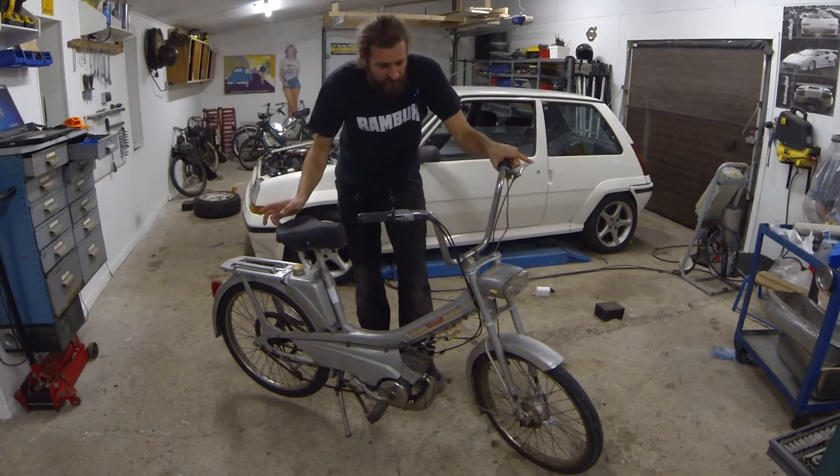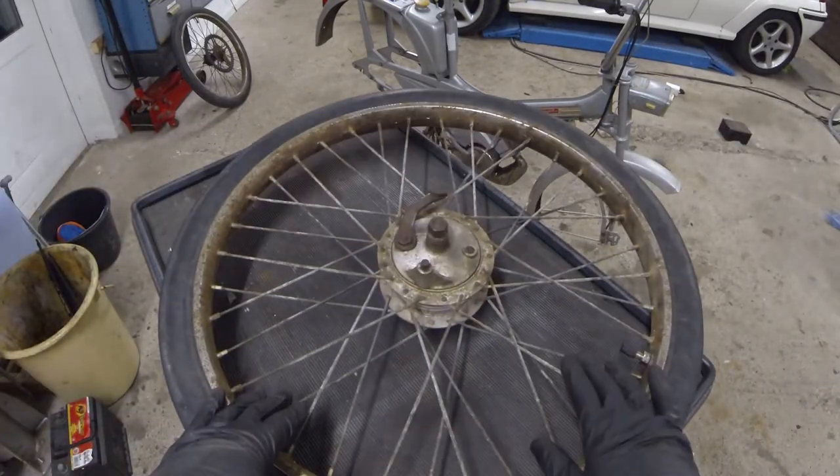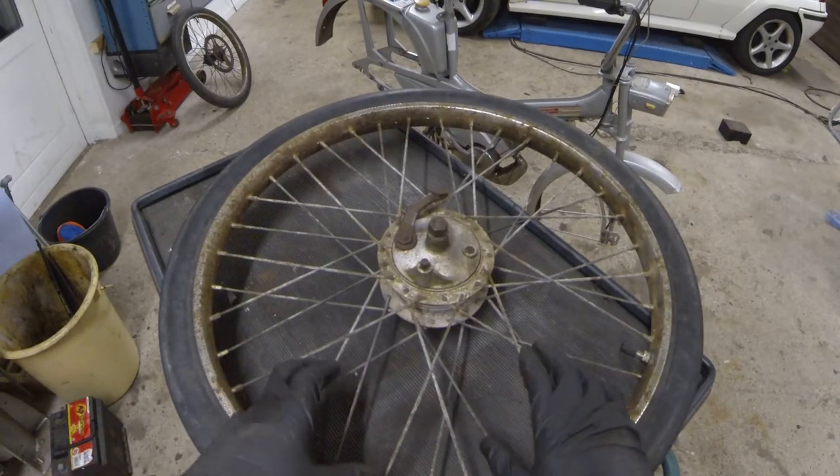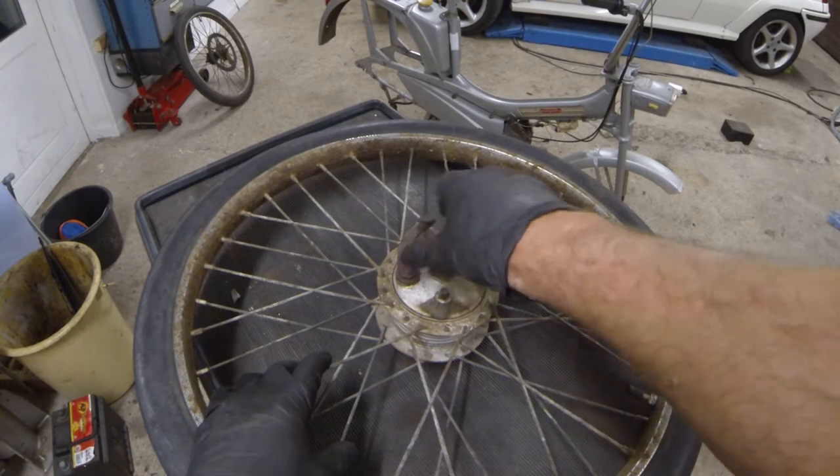I'm going to take both wheels off now and take you back. So this is the front wheel, which is off the moped now. Let's take a look at it.